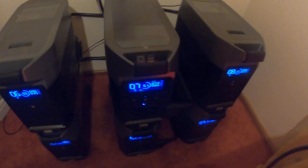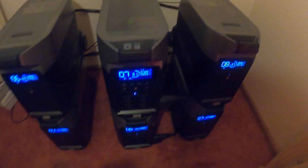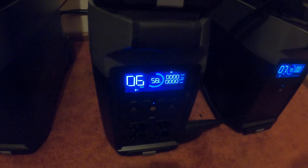I'll show you my EcoFlow Delta Pro system. We have two Delta Pro units and four batteries. This is Delta Pro 1, which I've had for a long time since last year with the batteries, and this Delta Pro always shows the error.